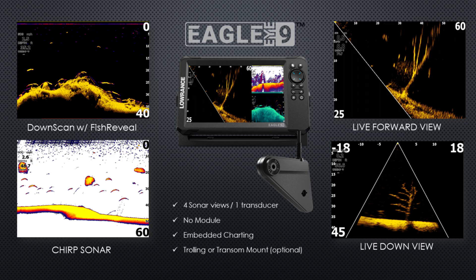Here's a look at the sonar you're going to get: downscan with fish reveal, chirp sonar, live view forward, and live view down sonar. Those are four sonar views available in this one transducer — no modules required, it'll plug right into the back of the unit. The unit also has embedded charts, and you can get a trolling motor or an optional transom mount. One thing to note: the live view forward and down cannot be viewed at the same time on a split screen — they'll be independent screens.